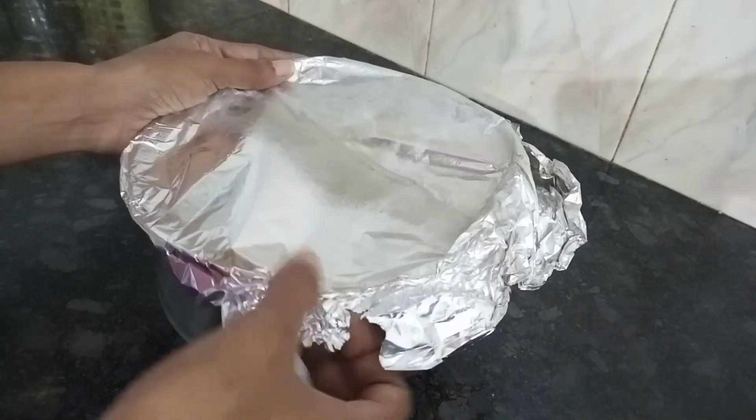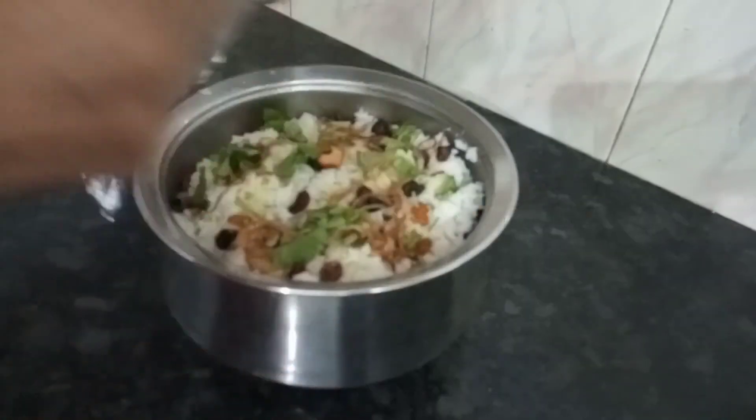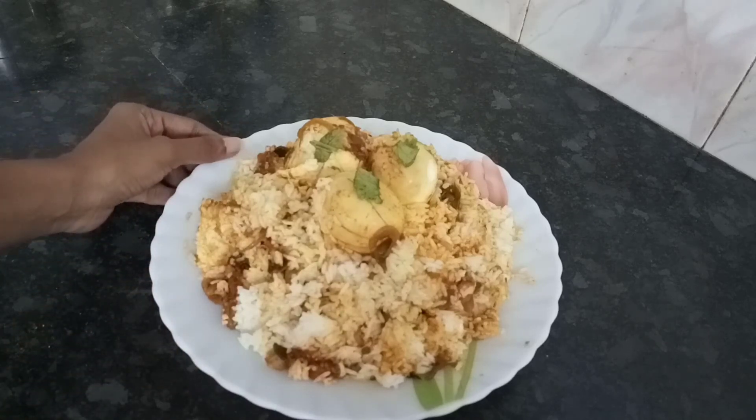I am ready for the taste of biryani. Please like and share and subscribe.